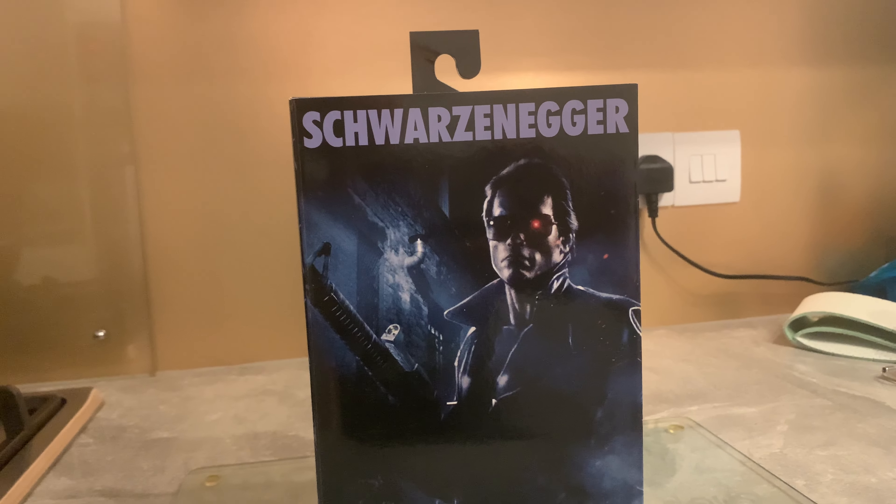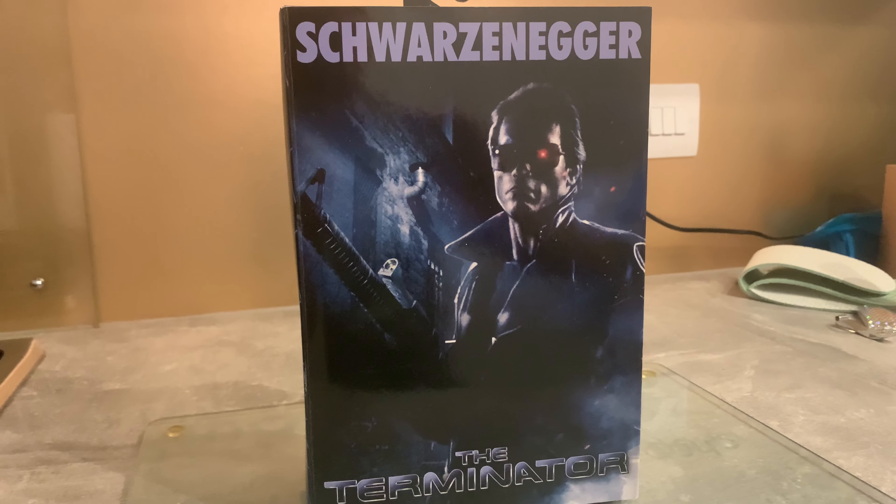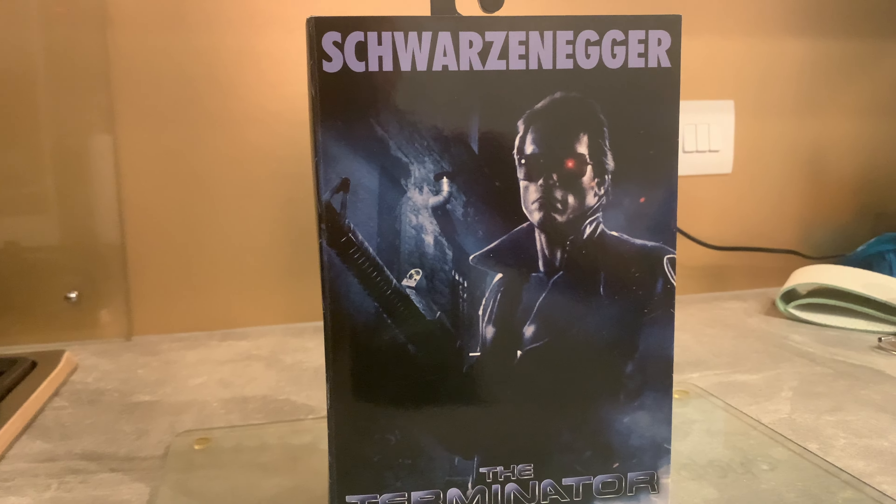Yo, what's up guys, it's Vader and I'm back with another NECA figure for you guys today. It's another Terminator figure — the Terminator 1 police shootout version. It's not actually got a name; it's just basically the Terminator T-800.